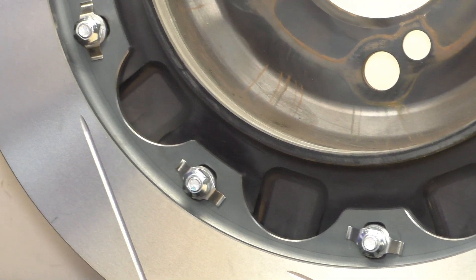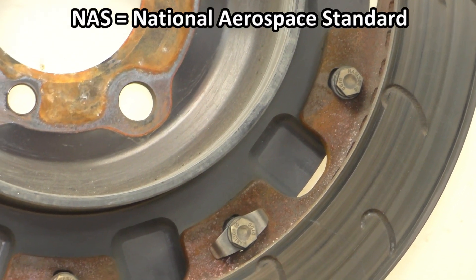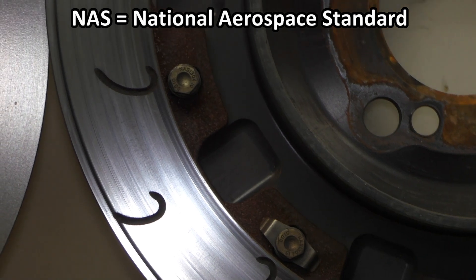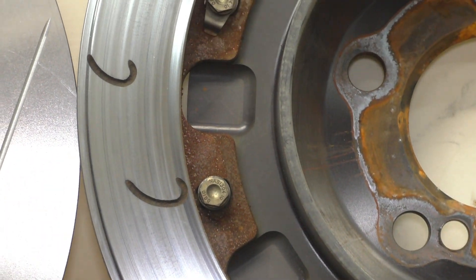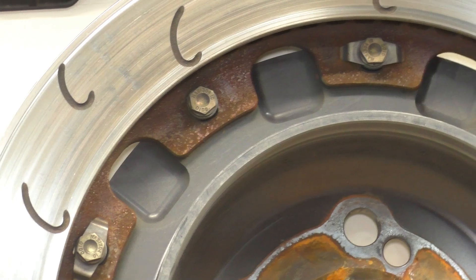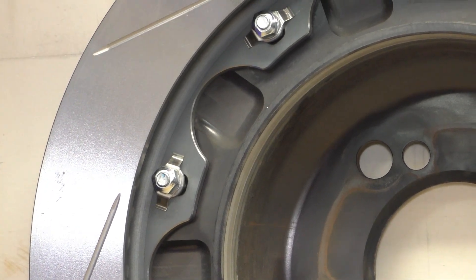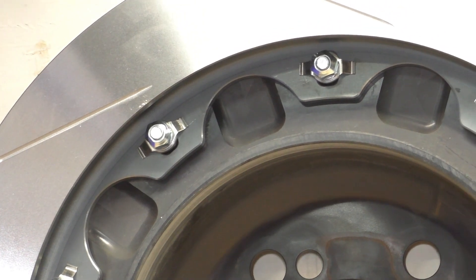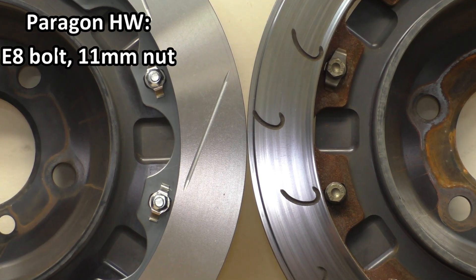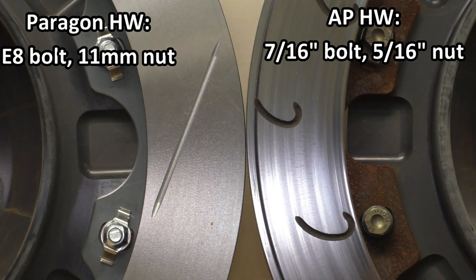Another difference is in the mounting hardware itself. Just like with the front rotors on the AP, they're using NAS bolts — very high quality, standardized fasteners held to a standard — and every other one gets a spring clip for anti-noise. But if you buy the Paragon hardware kit, they give you a spring clip with every single bolt. And since it's not using NAS hardware but standard metric hardware, the fasteners are an E8 bolt head and an 11-millimeter lock nut, while the NAS stuff uses imperial measurements since NAS stands for National Aerospace Standard.